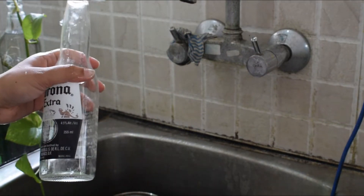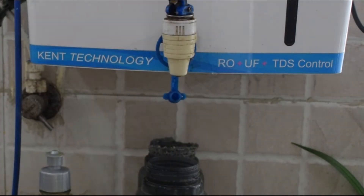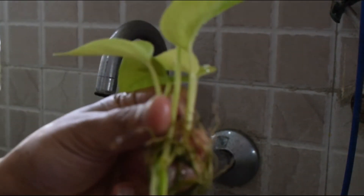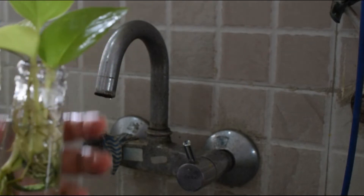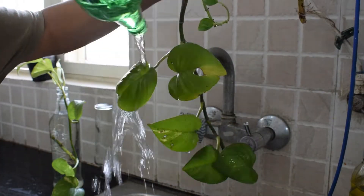So that is the method I follow for plants grown in water. The most useful piece of information I haven't mentioned yet is when to change the water — I change it every 2 to 3 days.